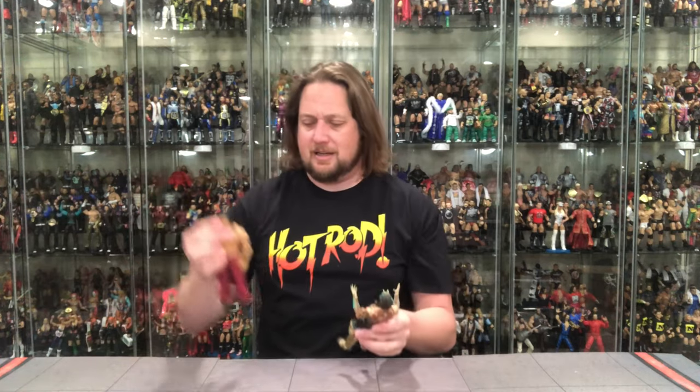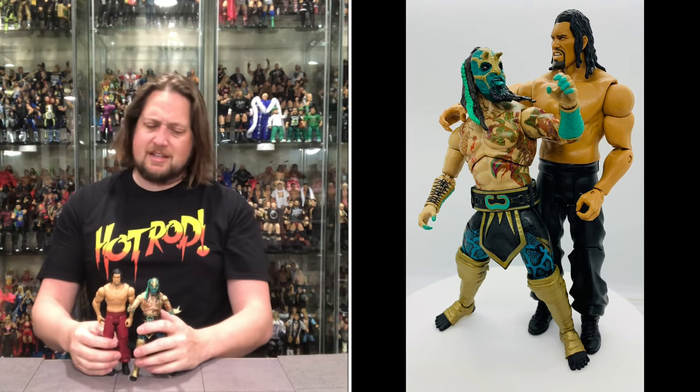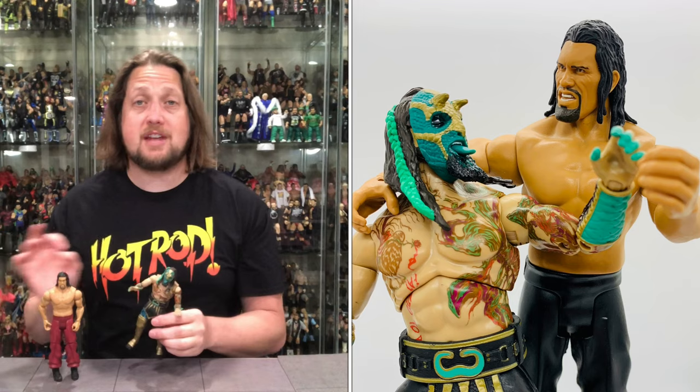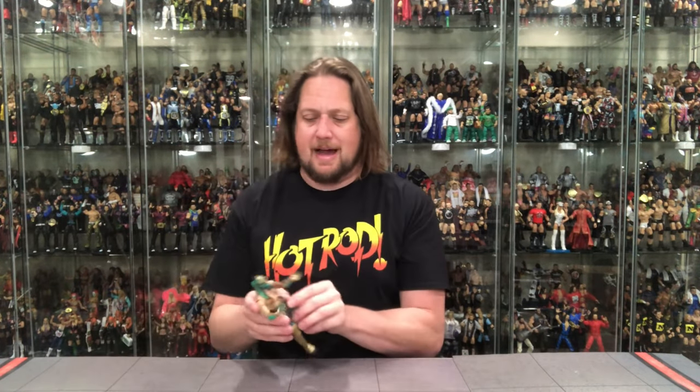I have Great Khali's basic figure sitting on my desk — let's compare scale. Great Khali is seven foot four and Luchasaurus is around six-eight, so it scales pretty good. I'm glad Luchasaurus isn't taller than Great Khali. This comparison is useful because a lot of people are mixing AEW figures in with their Mattel Elites and maybe even Super7 figures.